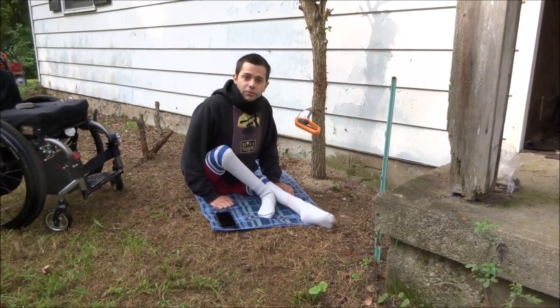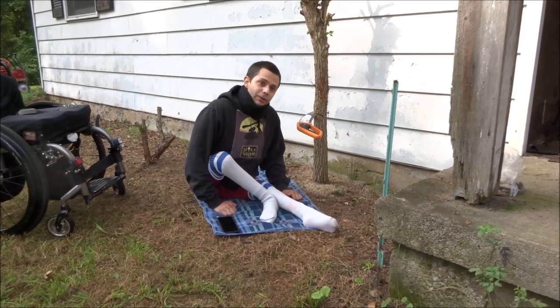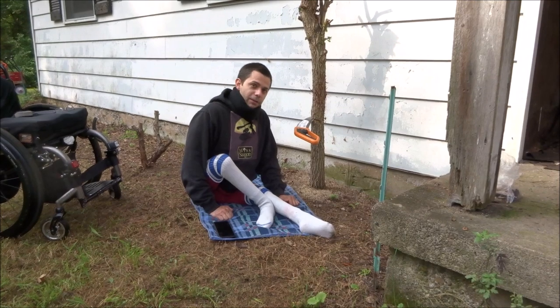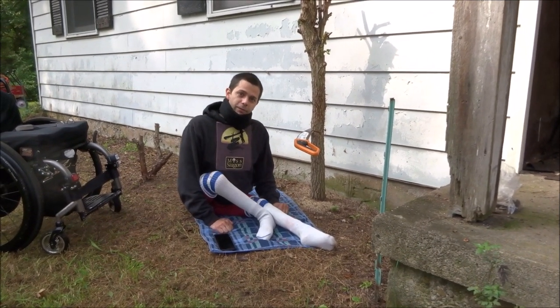Hey there, YouTubers. So I know I said previously in a video that I couldn't use a saw because a hand axe was much easier for me, but it turns out I found a saw that actually does work pretty well for me, so I thought I'd do a video of it.